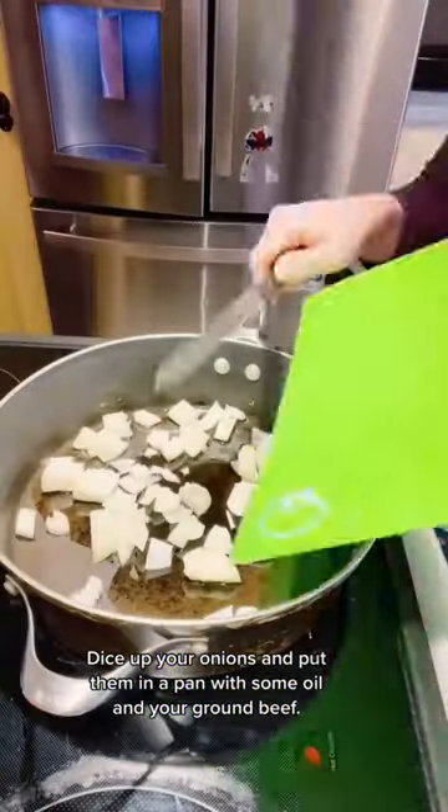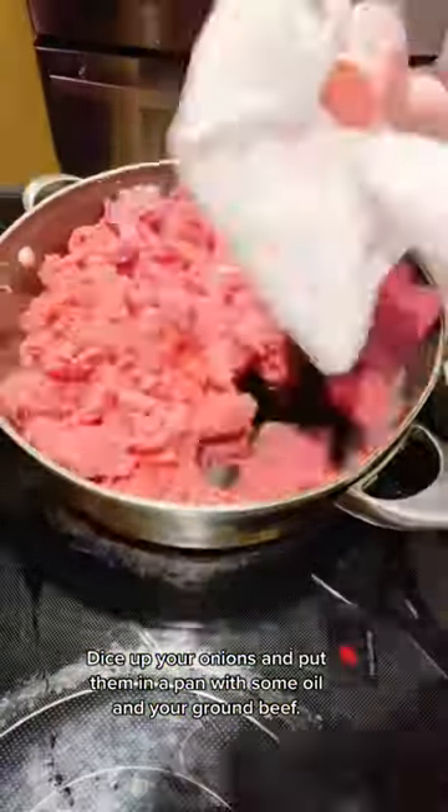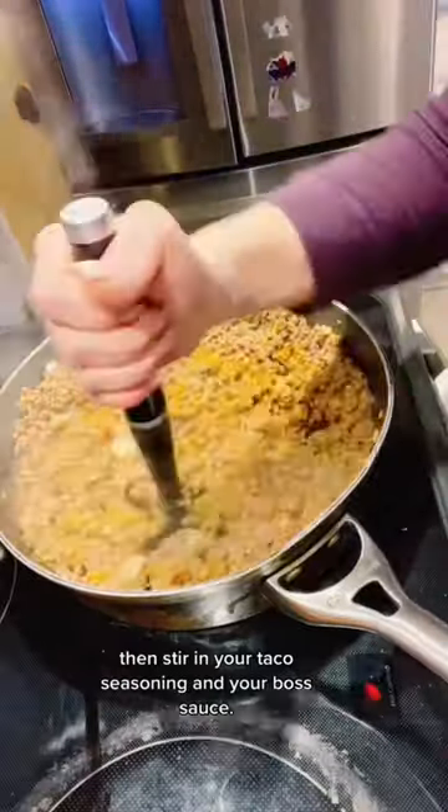Dice up your onions and put them in a pan with some oil and your ground beef. Brown that all up, then stir in your taco seasoning and your boss sauce.